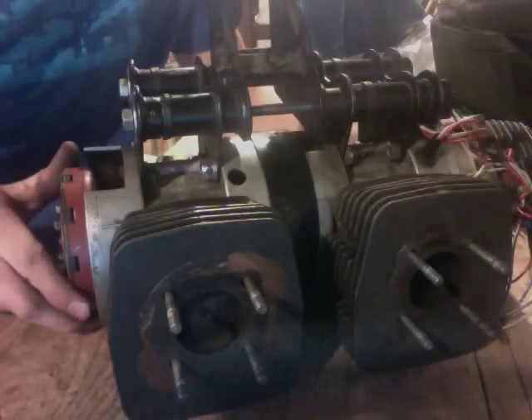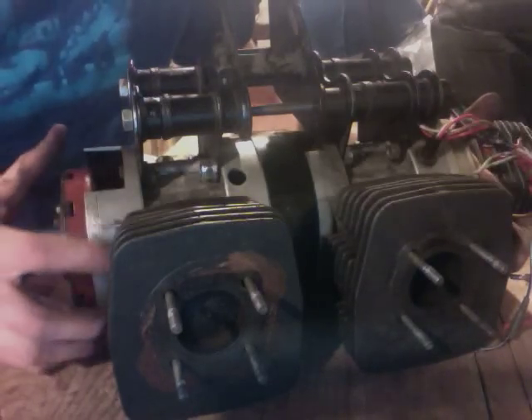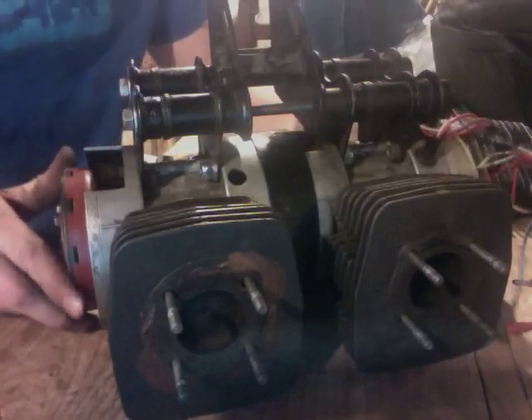Here's the update on the twin engine Batavis build. I've had the engines together and running for a month or so now, but I haven't had a whole lot of time to work on them.